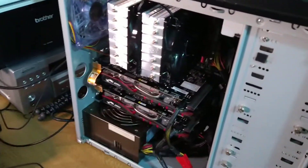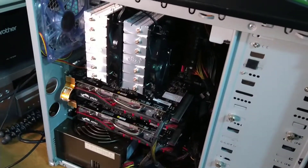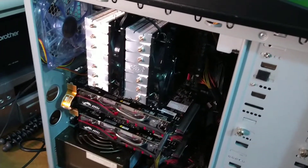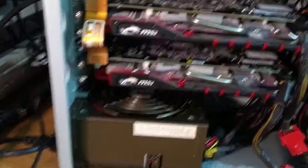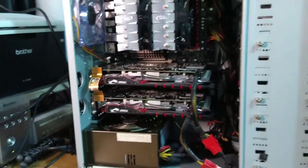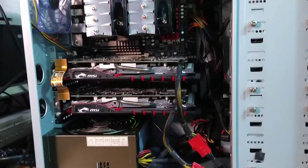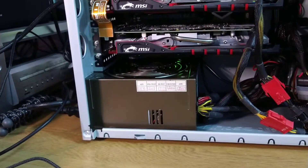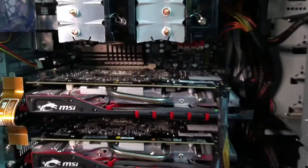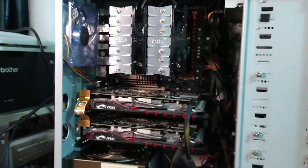The Deepcool CPU heatsink is now fully installed. It was an absolute nightmare to get in — the first time I put the mounting brackets on I had them the wrong way around, so I had to take it off and reinstall them correctly. I've also put the old MSI GPUs back in — the R7 370s that I've had since 2015, which still work. That's the Thermaltake 850 watt PSU in there too.